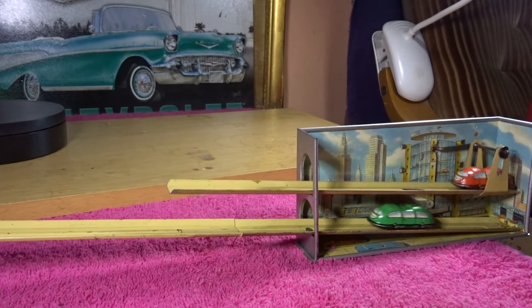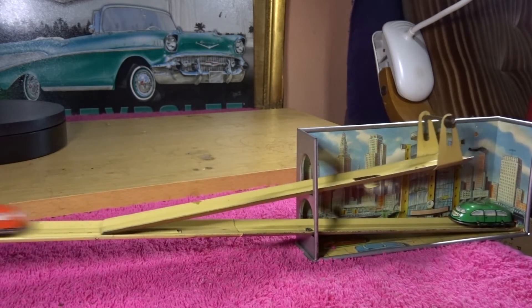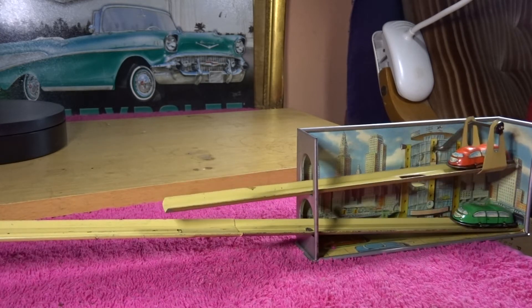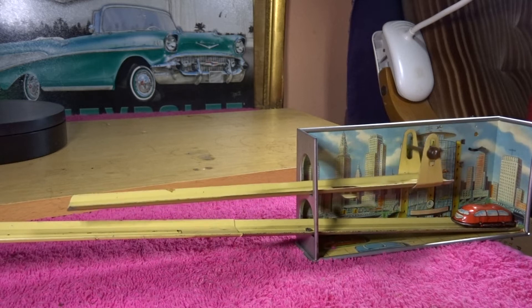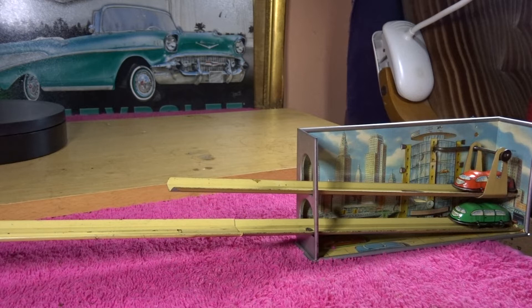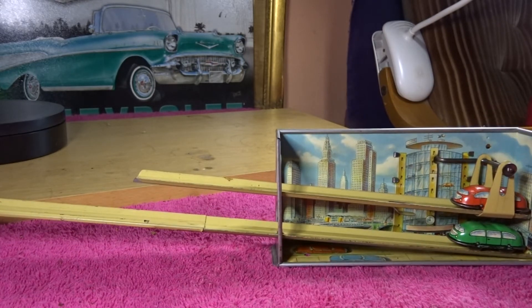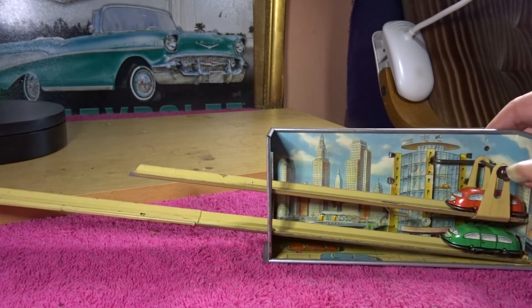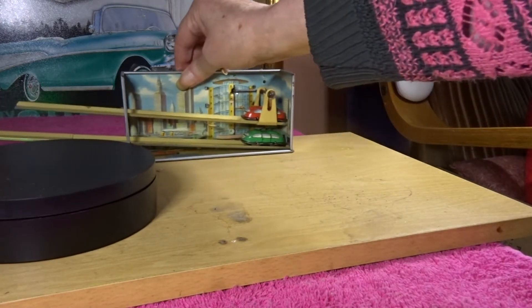I haven't oiled this at all — it's really cool as it came out of the box. So there you go, that's the Technofix car elevator. For anyone who's seen this before: I've often wanted to buy one but never seen one with the box, and never one in such good condition as that with the original cars, which makes all the difference, I'm sure you can agree.